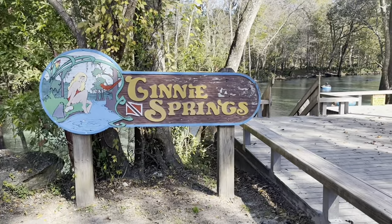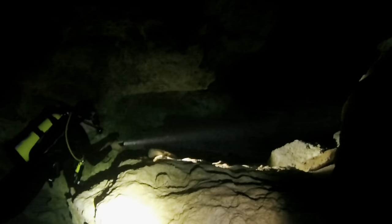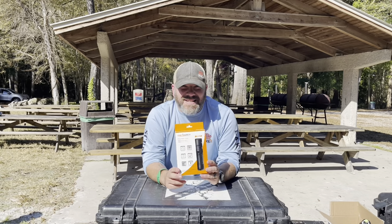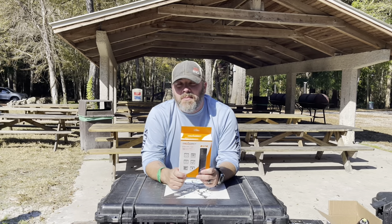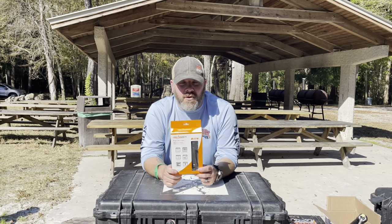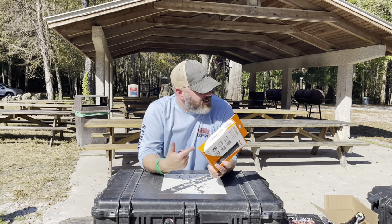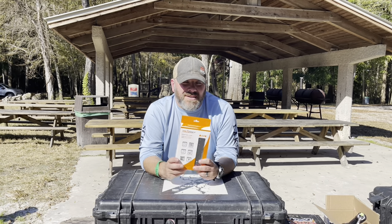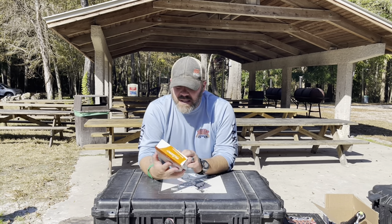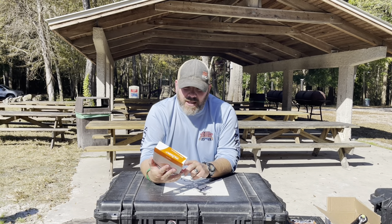We're down here at the beautiful Jenny Springs in High Springs, Florida. I brought some students down this weekend to do some cavern diving and fun open water diving, but I've got the Orca Torch D570. Orca Torch is the sponsor of today's video — they sent us this light and want an in-depth review, so that's exactly what we're going to do. We'll look at the features, get it opened up, and then jump in the water.